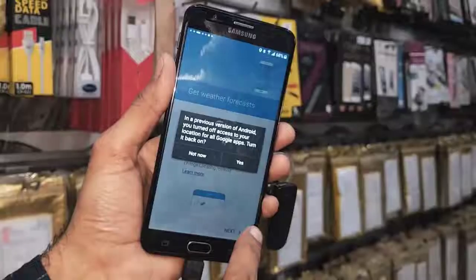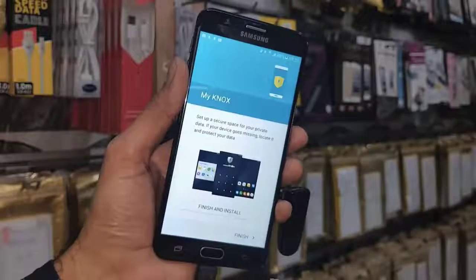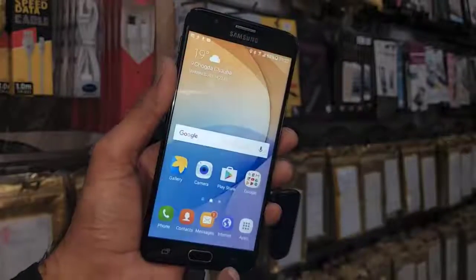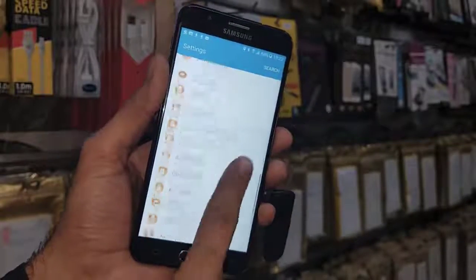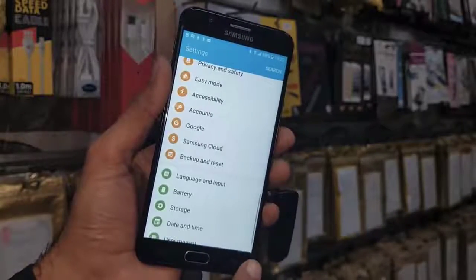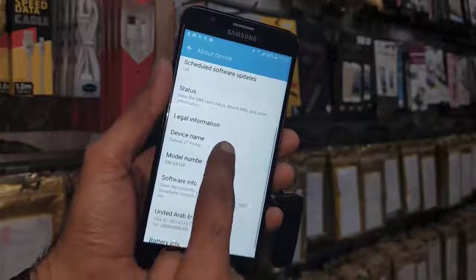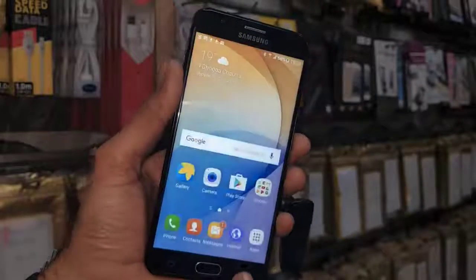We have successfully unlocked our device. If you like this video, please hit the Like icon and share it with your friends. If you have questions regarding any solution, you can ask me in the comment section. You can also ask for any tool, flash file, or flash tool. My device is successfully unlocked. First, remove the newly added account so you can restore your device. This is a Samsung J7 Prime (G610) running Android 6.0.1. Thank you for watching — see you in the next video, bye!